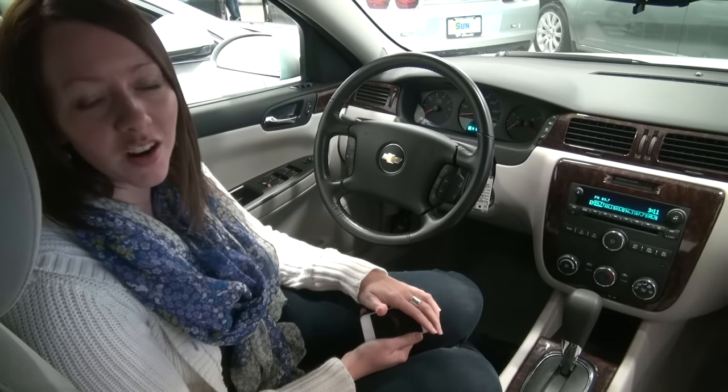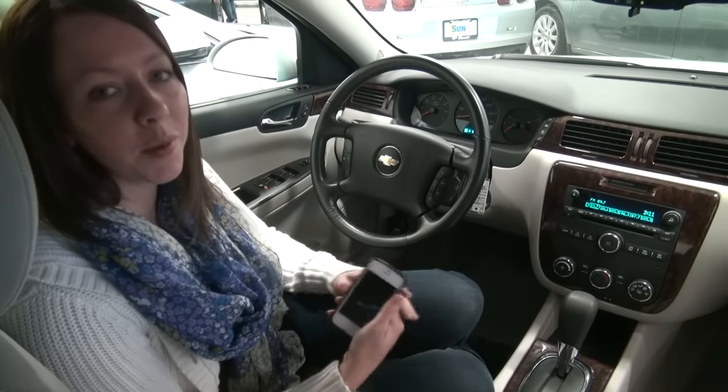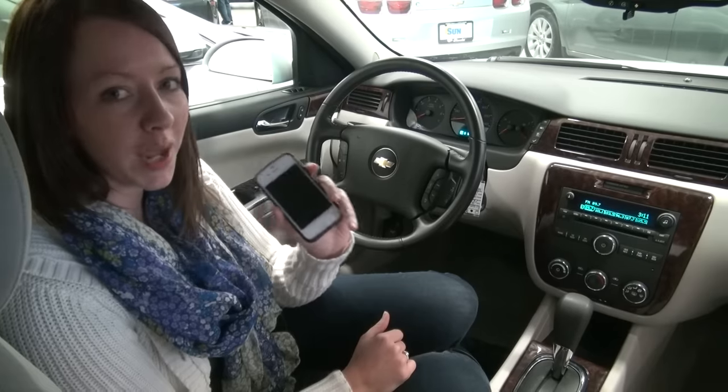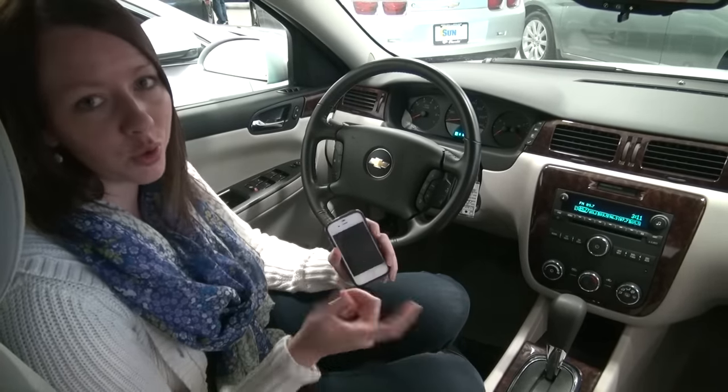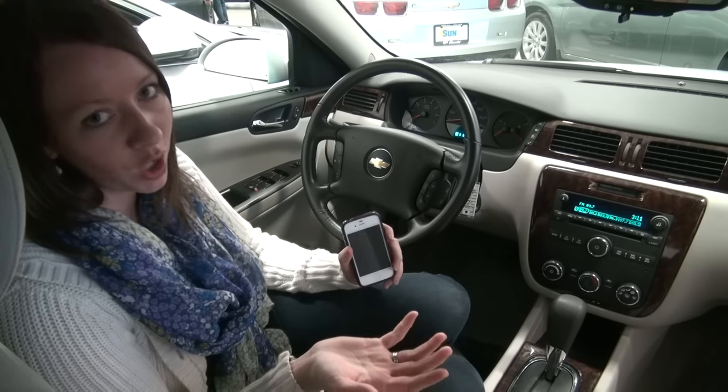Hi everyone, my name is Kate and I'm here at Sun Auto. This is going to be a quick video to show you how to pair your iPhone with your Bluetooth capable vehicle. This is the 2012 Chevy Impala. It's very similar for the Malibu, the Cruze, and the other Chevy sedans that we offer.